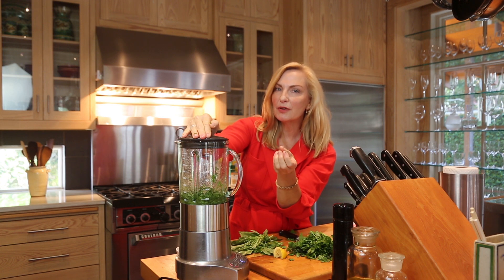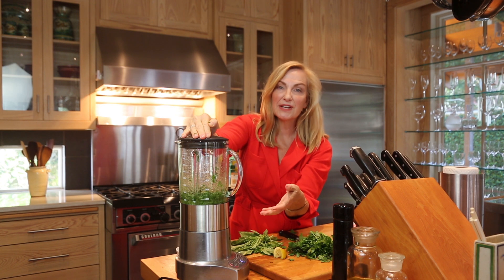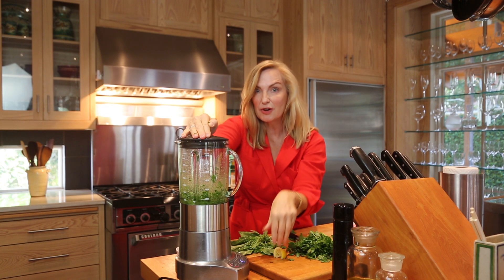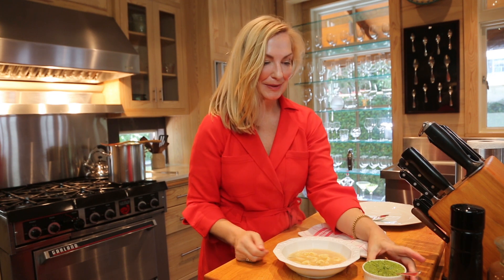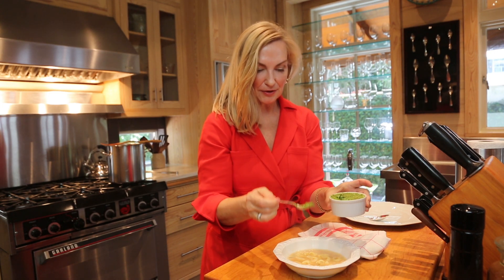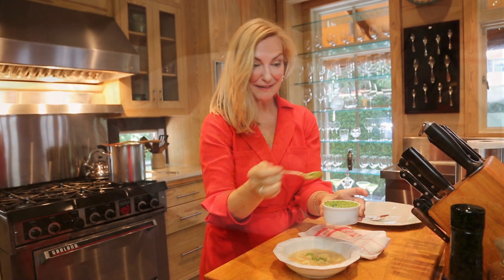We're blending until it's really smooth. Sometimes when I make it at home I'll leave it a little chunky to use on avocados, fish, or tomatoes, but for this I want to drizzle it so I'm making a nice smooth sauce. So here we are still in this fabulous kitchen for the broker's open house — we made a big pot of white bean and tortellini soup and the chive oil. To serve, I just take a little bit of the chive oil and drizzle it on top. It's really pretty and adds a huge flavor burst. I hope you enjoyed it!